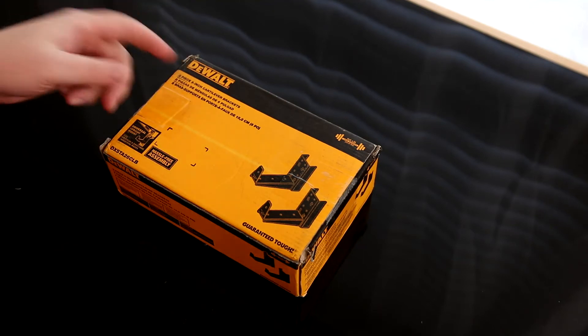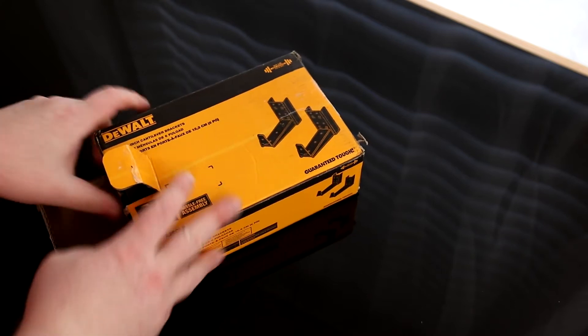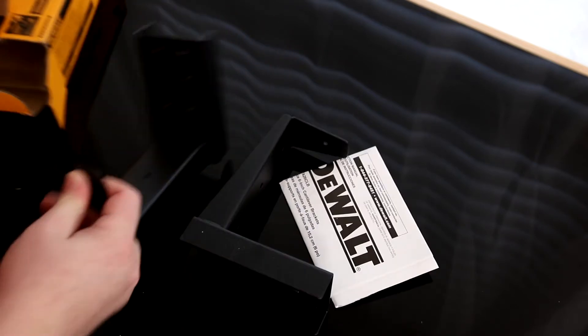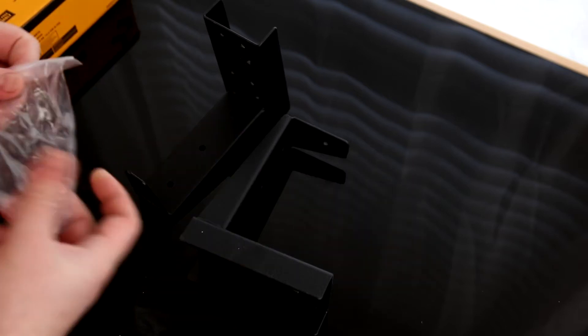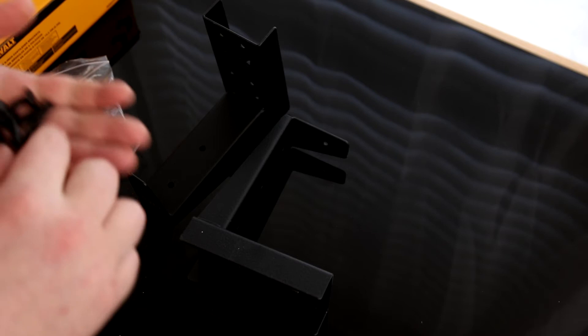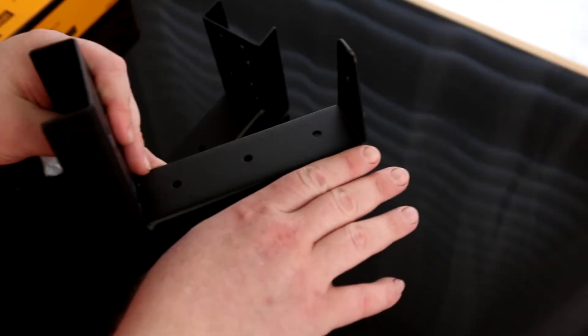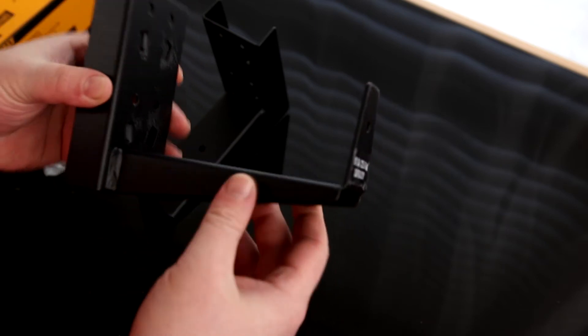All right, today I'm taking a look at the DeWalt 2-Piece 6-inch Cantilever Brackets. It actually has instructions, but I don't know why you would need that. It does have these fancy DeWalt pins — very nice. They are 6 inches, so plenty of room for putting whatever you need to on top.